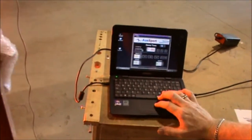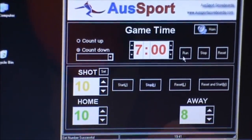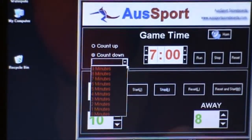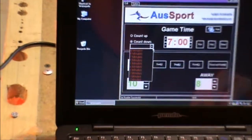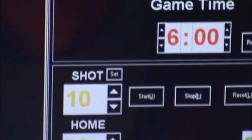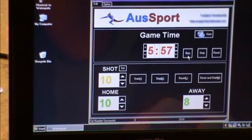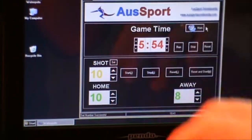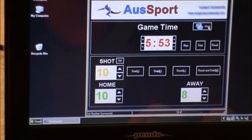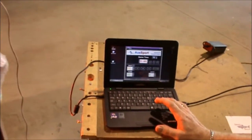The game clock can be set from seven minutes as a standard countdown, or it can be set to any variable time. Once the game time is set, you run the timer and the game clock counts down. The horn will sound at the end of the countdown, or you can press a button to sound the horn manually.